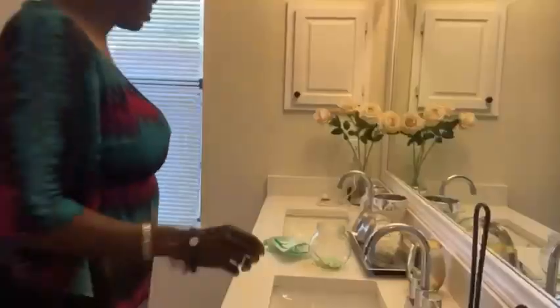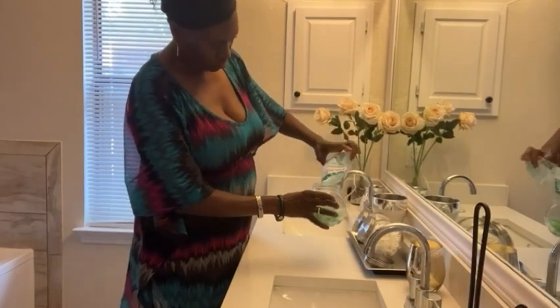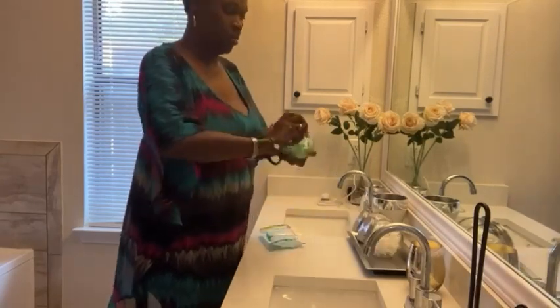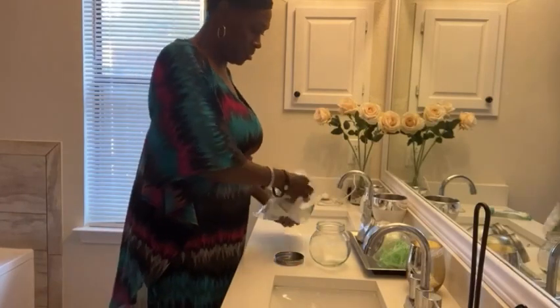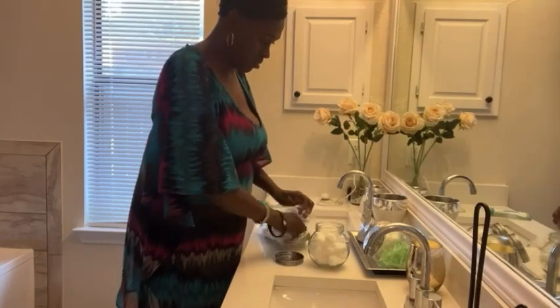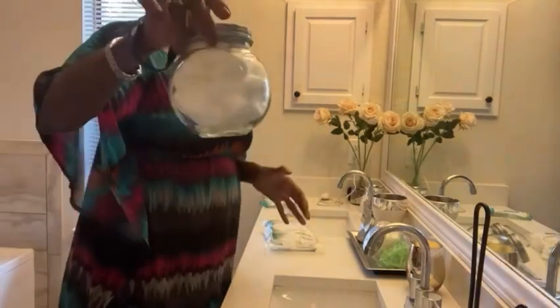I also got some cotton and these floss toothpick-looking things. I have containers in my bathroom for these — I'll show them on screen. Those containers I also got from the dollar store in the past, and I like to keep them filled with cotton and the floss toothpicks.